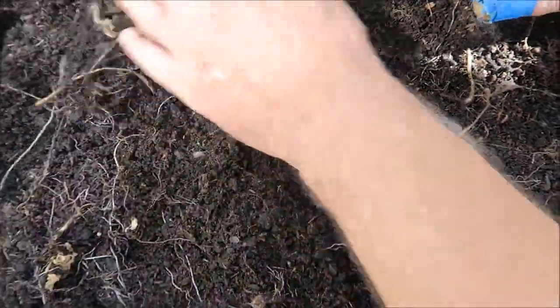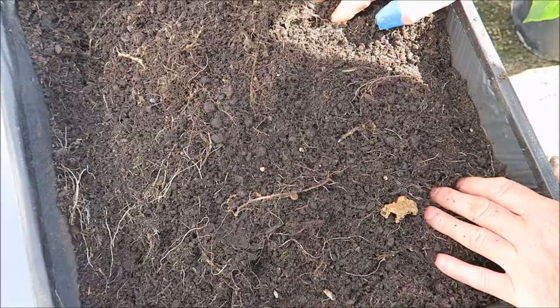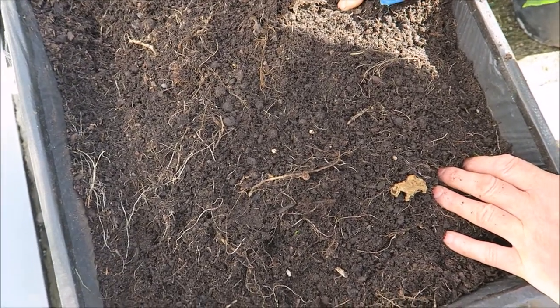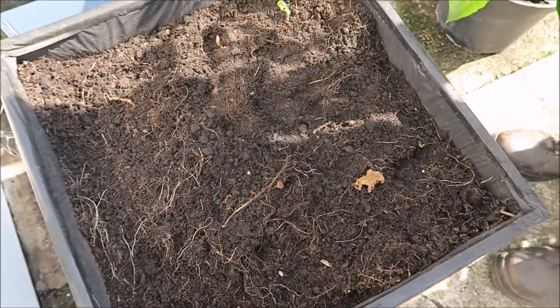I'm going to put a handful of lime on this one, mix it down a little bit, and put some kale in. Because we can harvest the kale from here most of the winter, as well as what we've got down the garden.